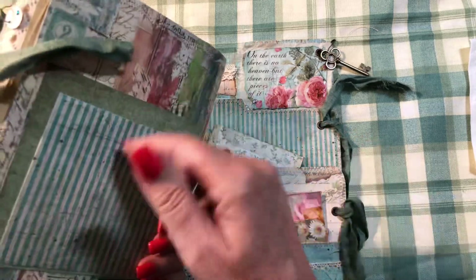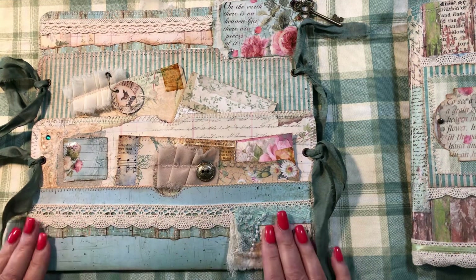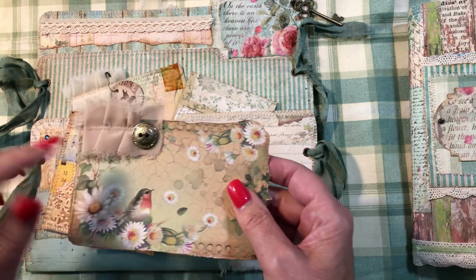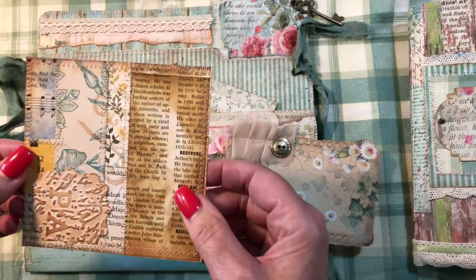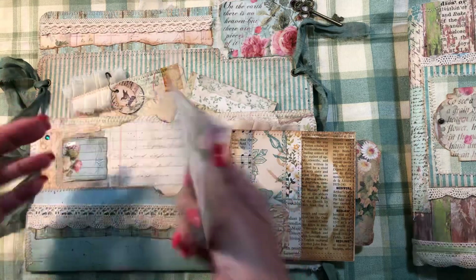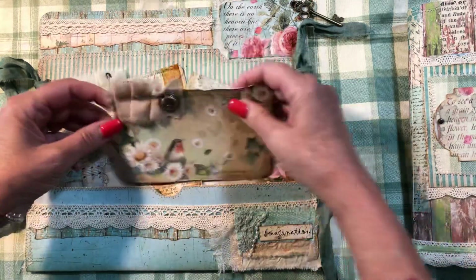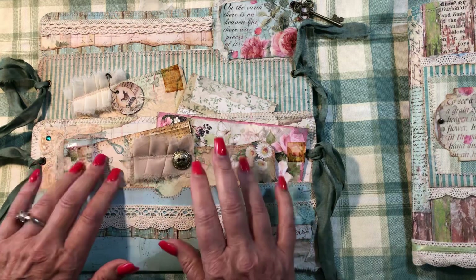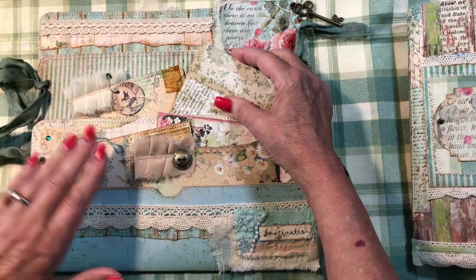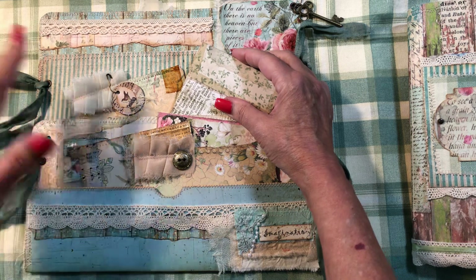I forgot to pop a couple of tags in those pockets, so we'll have to find some tags to do that. In this first pocket I ended up adding a couple of tags — this one has chiffon on it, a vintage gold button, a piece of cut-down masterboard you can write on the back of, and this beautiful postcard from one of the Stamperia papers I used. This will be the August giveaway.